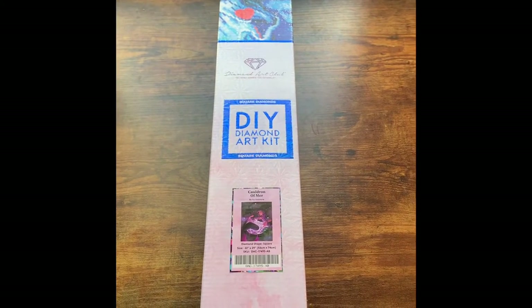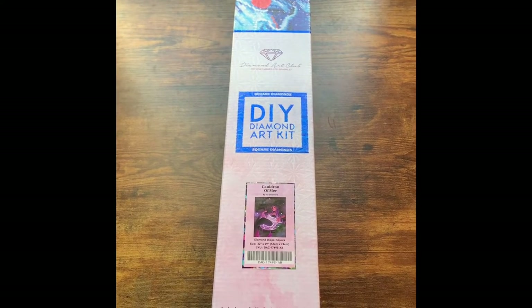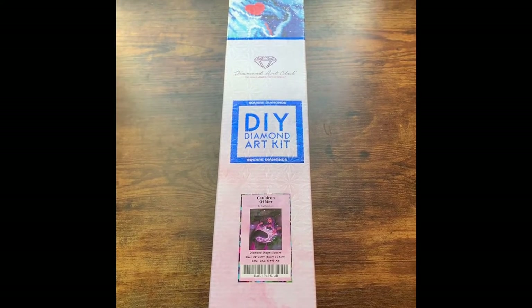Hey everyone, welcome back to my channel, Becca's Books and Diamonds. Today I am here with an unboxing. We are going to be unboxing Cauldron of Myrrh by Ivy Dollamore — I hope I said that right — from Diamond Art Club.